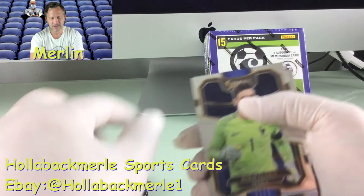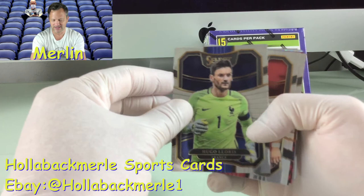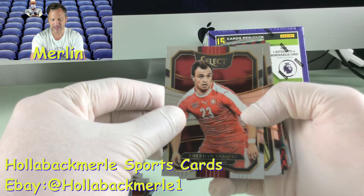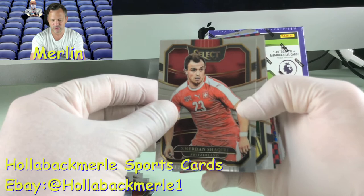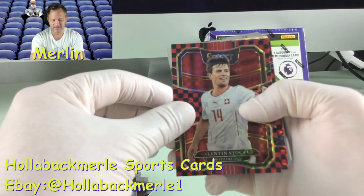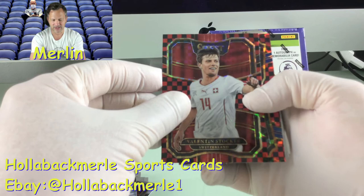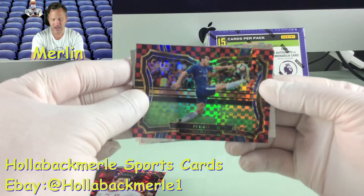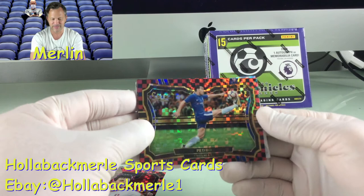Next card is Hugo Lloris from France. Then we have — oh my gosh, I've never seen a name like this before — Xherdan Shaqiri from Switzerland. Then we have Tim Cahill from Australia. Here are the checkerboard ones, folks. Valentin Stocker — never heard of him — from Switzerland. These aren't numbered cards, just special editions from the retail packs. And then Pedro. Look at that kick, that photo is incredible. A nice checkerboard of Pedro from Chelsea.